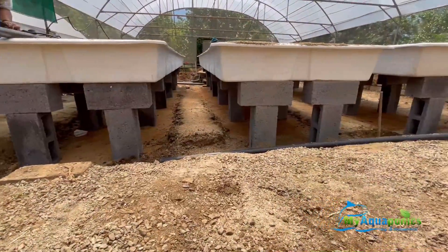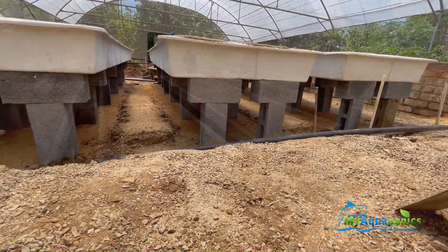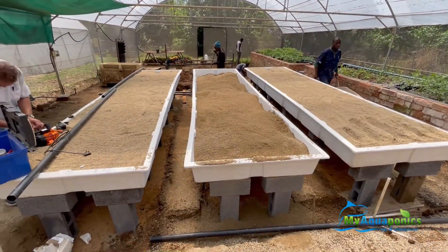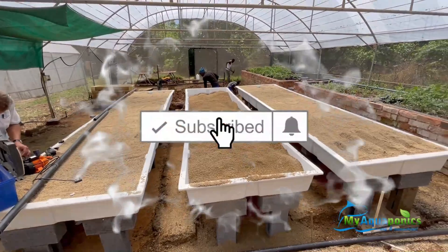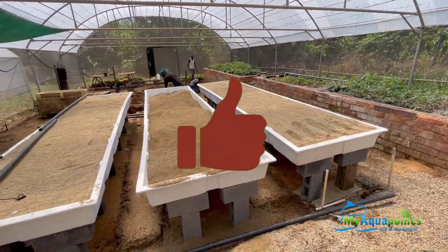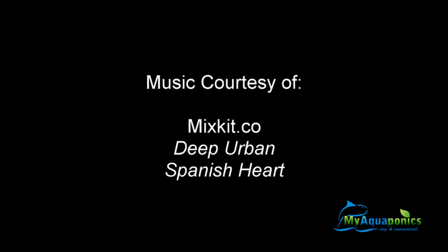After a long day, the system is now prepped for day three. We'll be installing the pipes, the fish tank, the pumps, and all the inlets and outlets. Thanks to Flint and Devolt for helping to speed up the process.